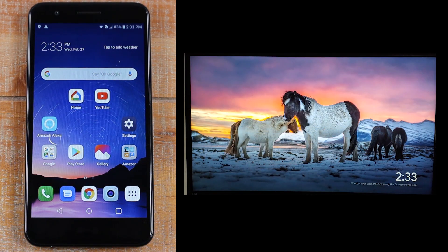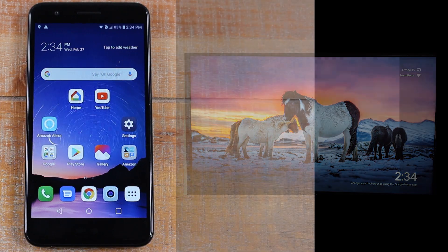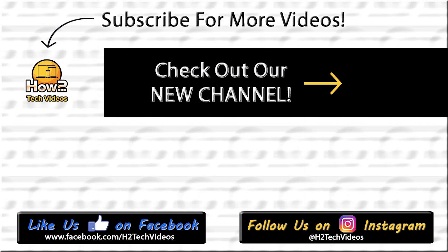So that's it guys — this is how you mirror your screen to the TV using a Chromecast on the LG K30. I hope you guys found this helpful. Make sure you like, favorite, and share if it was helpful. Hit that subscribe button and make sure you also follow us on Instagram at H2TechVideos for monthly giveaways and a bunch of other cool stuff. Thanks again for watching — take care and have a good one!